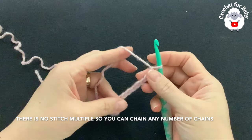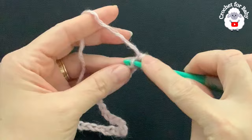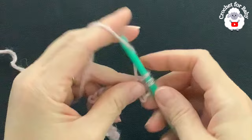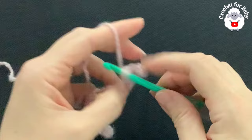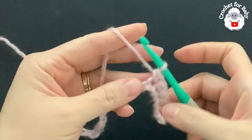To begin, into the second chain from the hook I'm going to make a single crochet, then single crochet into the next chain, and so on. For this first row I'll just make one single crochet on each chain. At the end of this first row I'm going to have 33 single crochets. I'll meet you at the end of this first row.